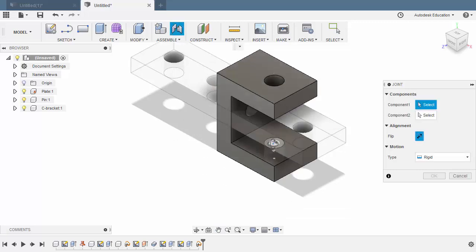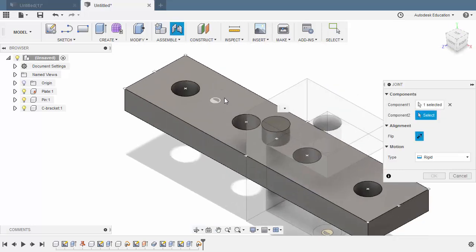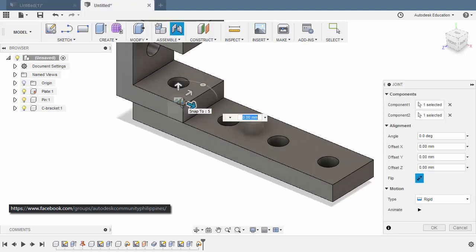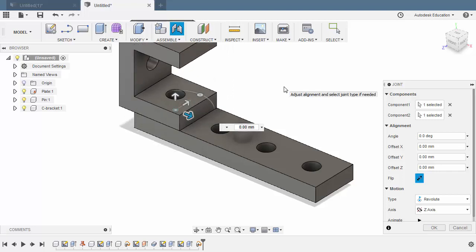For Component 1, let's position our Joint Origin here. Notice as I hover over this face and hold Control, I am now locked on this face. And if I release, I can hover over the other faces once again. Let's go back to this face and lock by holding Control, and let's select this Joint Origin here. Let's rotate — hover over this face, hold Control to lock, and select this Joint Origin. Now, the appropriate Motion Type here should be Revoluted. I highly advise you to discover all the Motion Types with our components in place. Let's now hit OK.